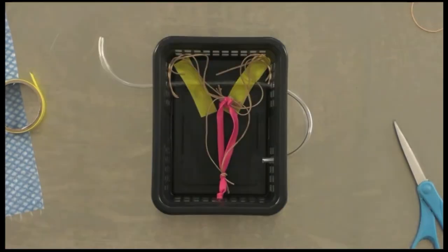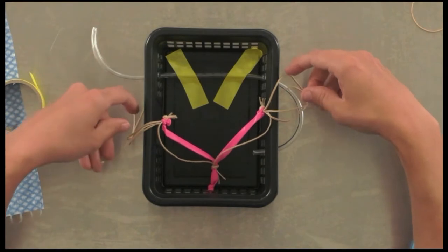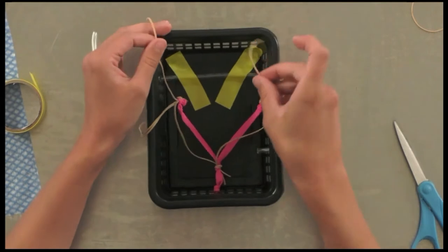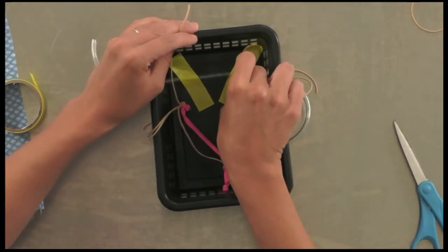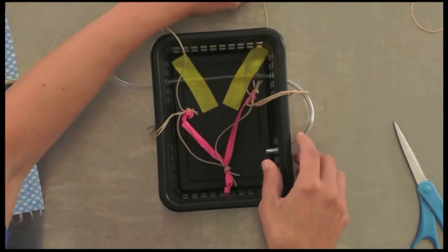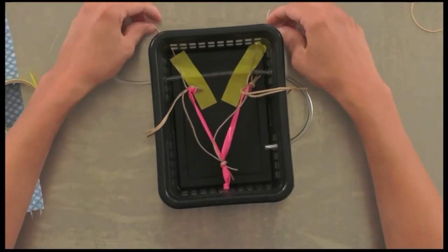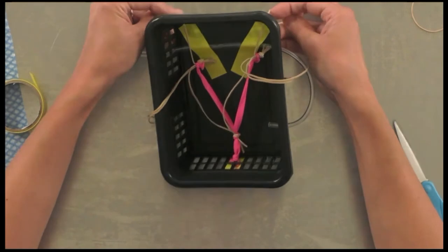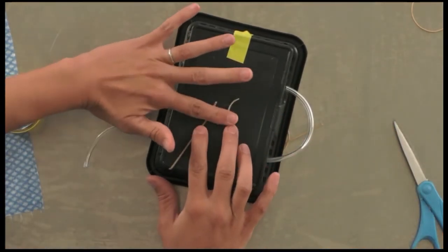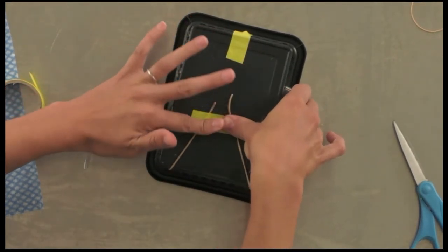Pick a strand — any strand — and that will represent your suspensory ligament. Insert those into the top lateral or corner aspect of the basket; you want these to be fairly taut. Flip your basket over and secure with some tape. There you've got your suspensory ligaments ready to rock.